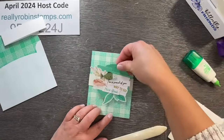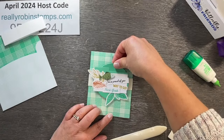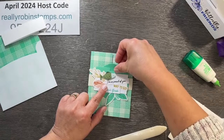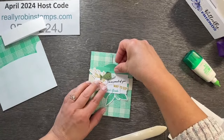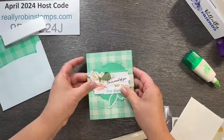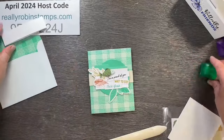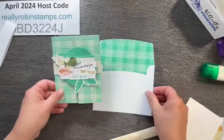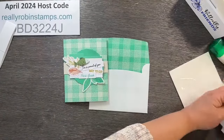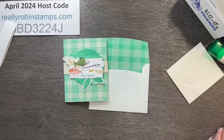Now let's glue this little focal point we created. This turned out a lot cuter than I thought it was going to. I'm going to make the file folder perpendicular with my belly band, and everything else will be a little wonky. I like it! One card done — this is just our basic gatefold card.